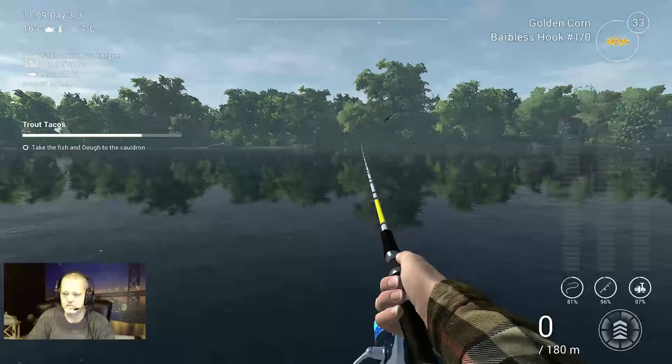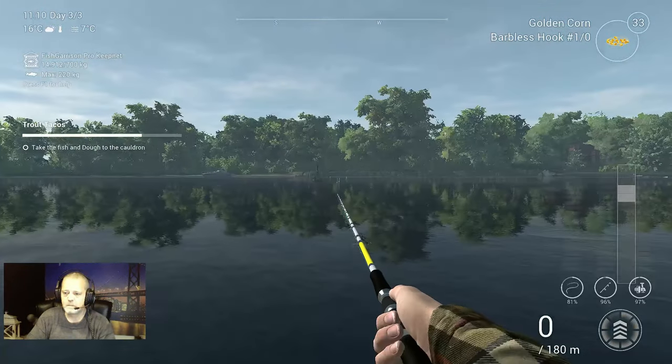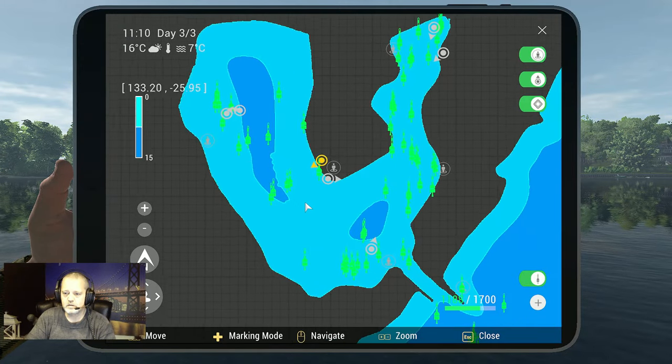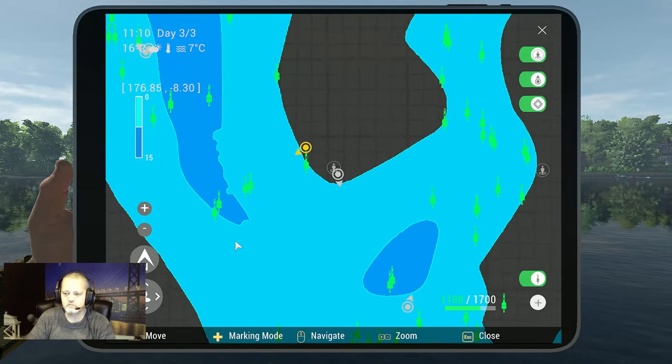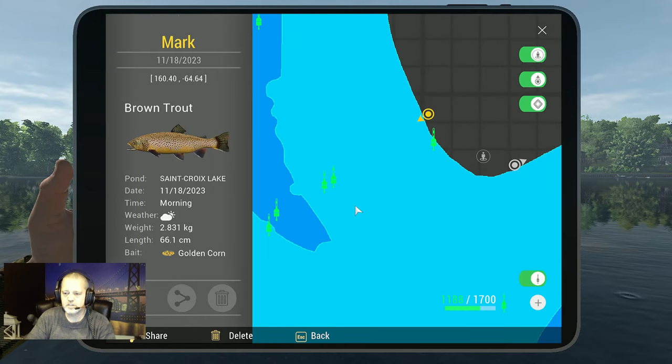I need to take a rod so I can show you this. This is what I want to fish, and I'm going to show you the marker. I didn't take a private room — we need to do that after this. You see, this is the brown trout with golden corn at coordinates 160.40, minus 64.46. This is where I catch all my brown trout, and only my brown trout — I did not catch anything else here.